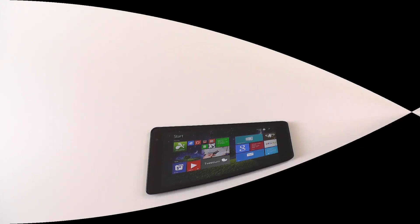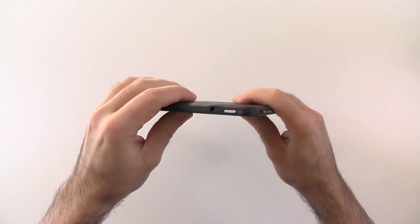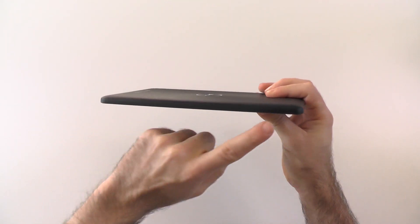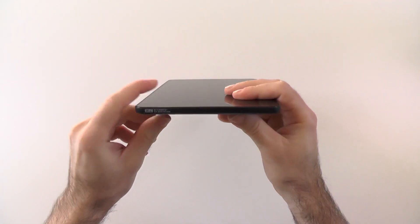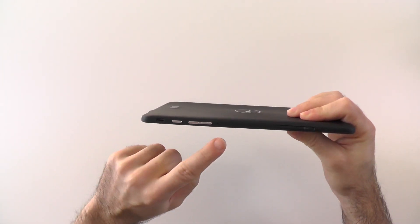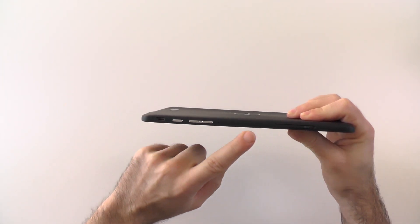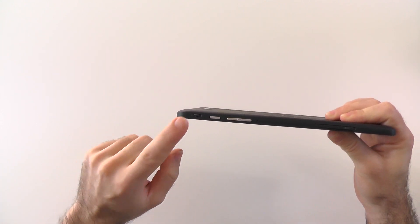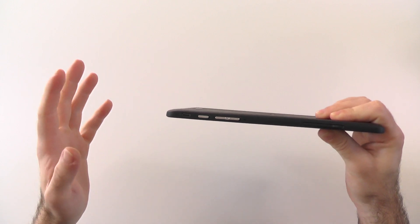Let's get around the device and check the ports. At the top we have the Windows button and the headphone jack. On the left-hand side we have nothing. At the bottom we have the mono speaker, and on the right side we have the microphone, the SD card slot, the volume rocker, the power button, and the micro USB port. It is micro USB 2.0 — no HDMI sadly.